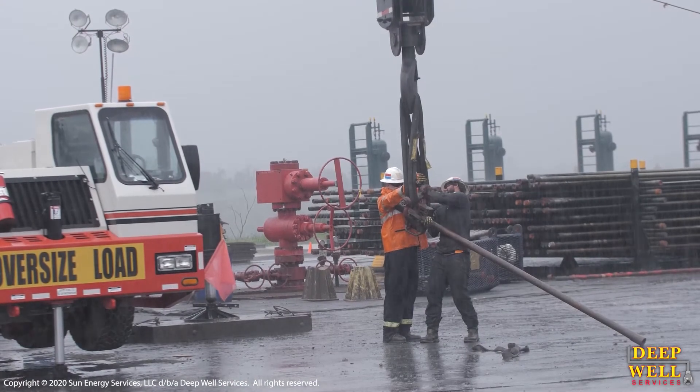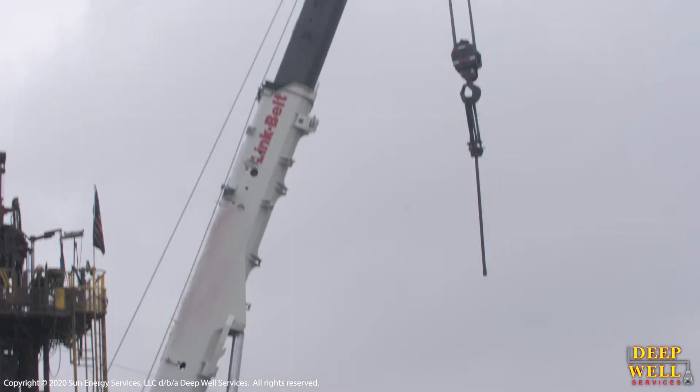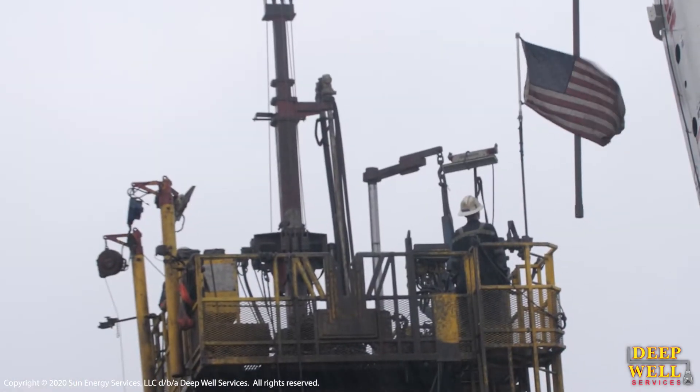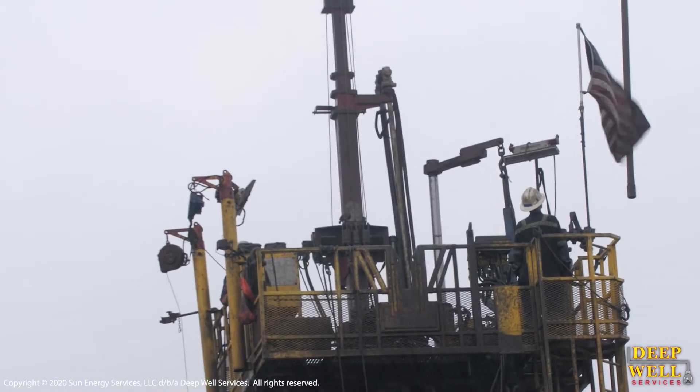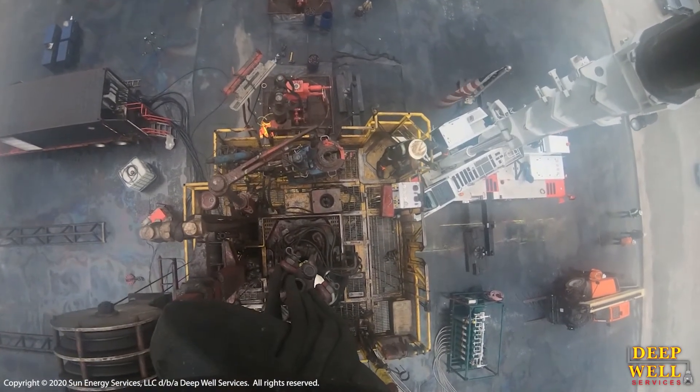Once the crane's set up, we attach — we send the PUP joint or the piece of pipe down into the slips, where we actually secure it there, and that allows us to hold onto the PUP joint or the piece of pipe, and that's what's actually going to be used as sort of the rigging that lifts the unit.